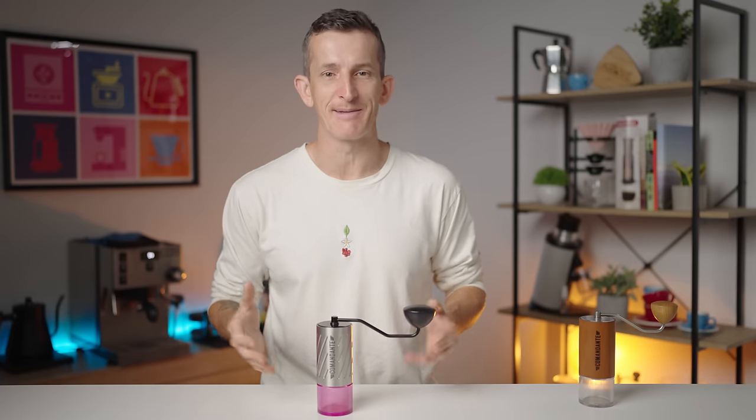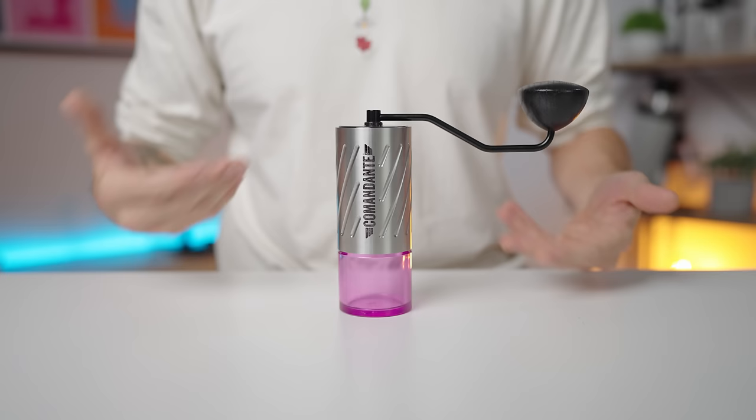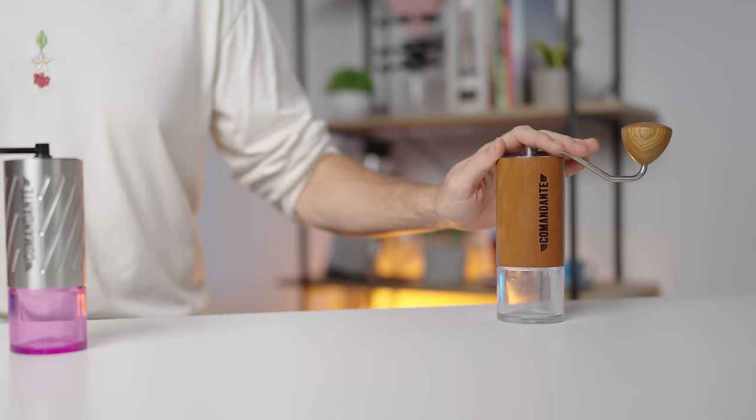Hi everyone, what's up? Josh here, and today I have a very special review of the Commandante C60 Barracuda. This just isn't another Commandante grinder — trust me, it's another beast entirely. In the next 10 minutes, I'll provide you with a detailed review of this grinder, diving into its features, the specifications, and why it's gaining attention amongst coffee enthusiasts. We'll cover off the comparison with its predecessor, the C40. The C60 takes things to a whole new level. If you enjoy what you see, smash that like button and please subscribe to the channel.